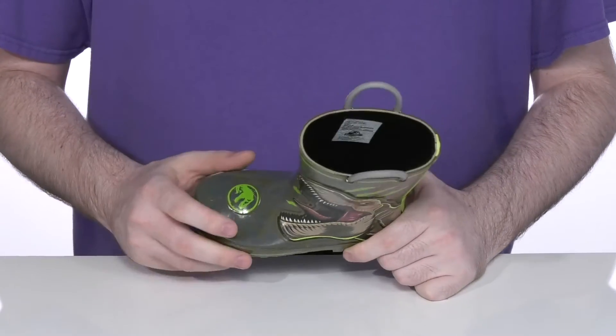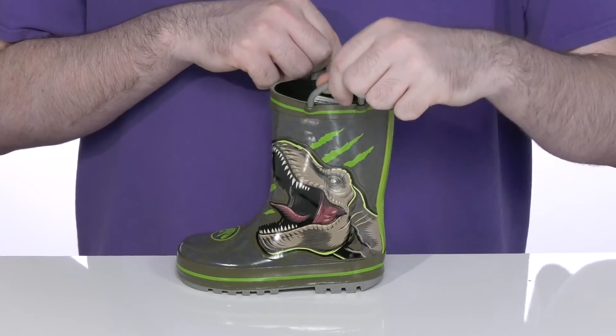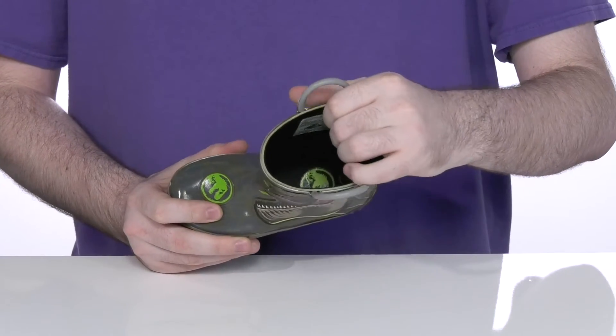It's got the logo on the toe as well, with two synthetic pull loops on each side of the boot so you can slip this on and off with ease. The inside lining is textile to keep it cool and breathable.